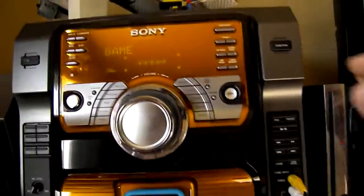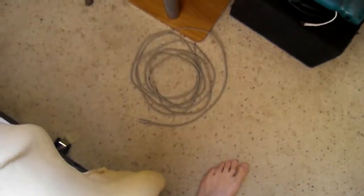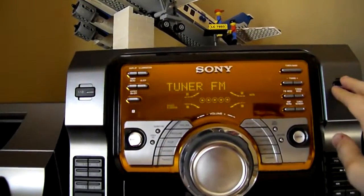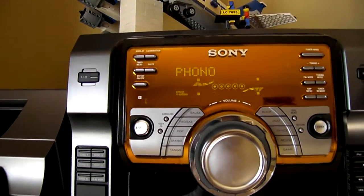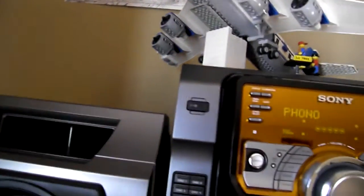It's also got a PC input and I have a 20-foot extension cord to hook up to my computer. And it's also got a phono so you can hook up a phonograph player or your own tape decks or whatever.